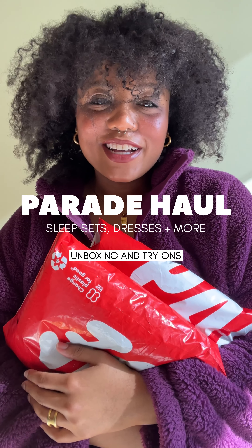Hi friends! So today we're unboxing a few things from Parade, and I'm super excited to take on this journey because I love unboxing Parade packages. Let's go!